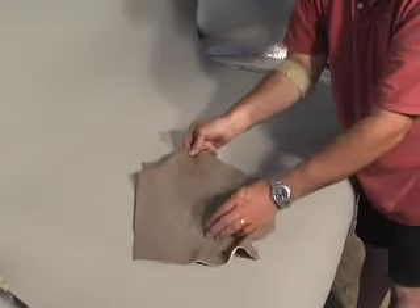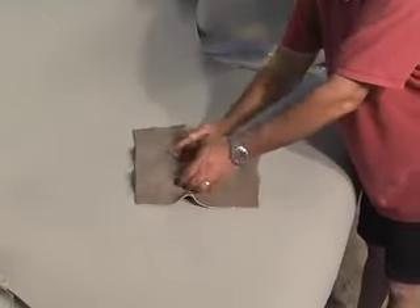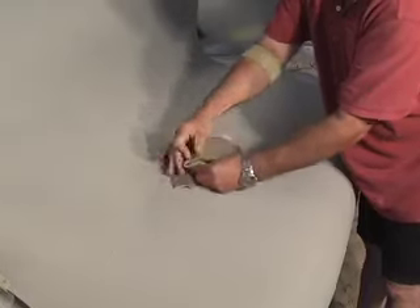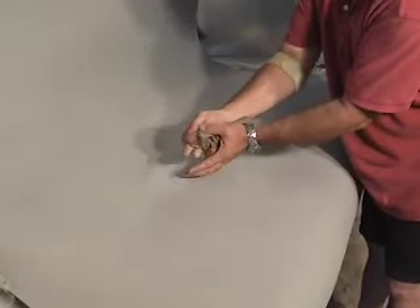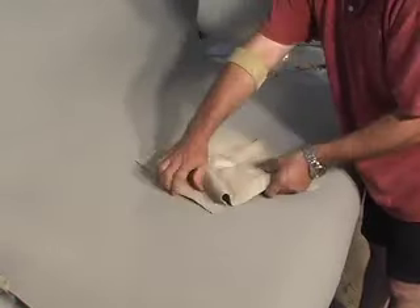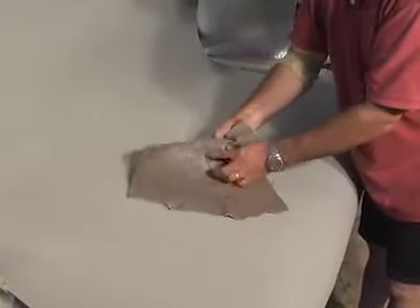Watch further as we continue to put torture to this piece of leather that has been repaired using LeatherMagic products to see exactly just how tough they really are. As we continue to twist, pull, and stretch on this material, it continues to hold, with no distortion, no cracking, no separating, no peeling.